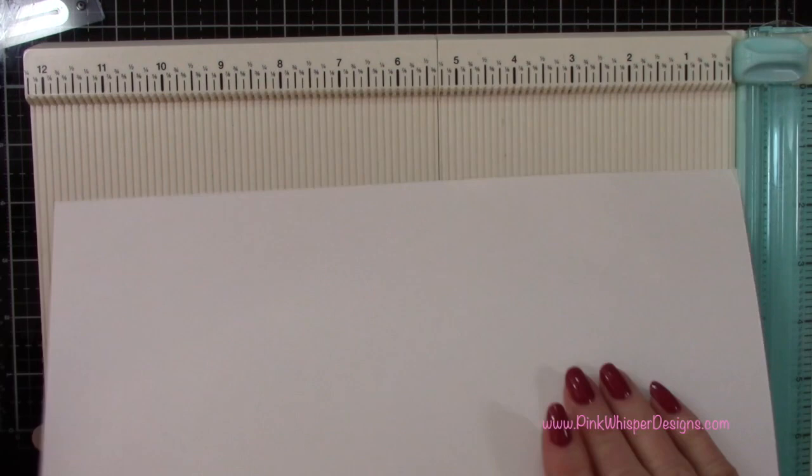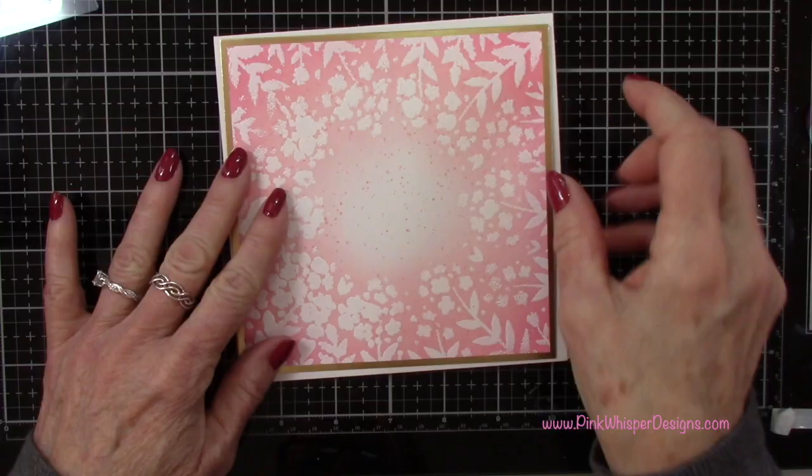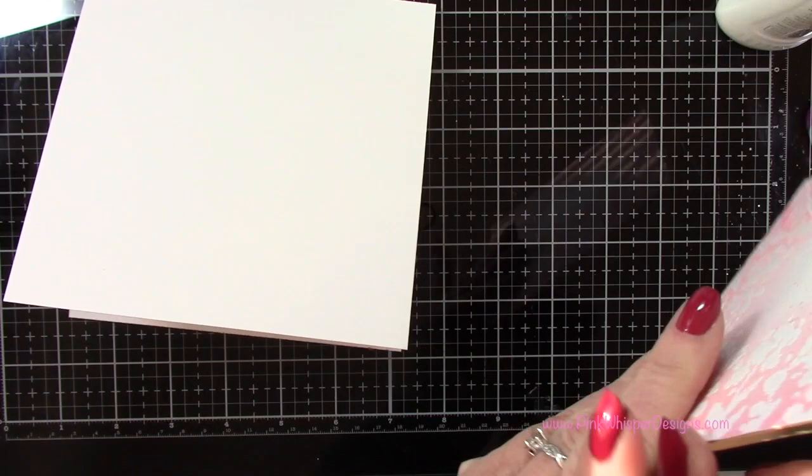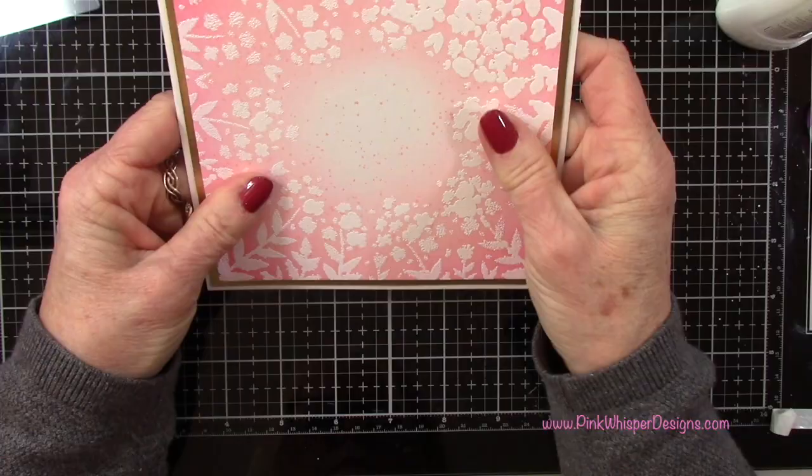So now let's go ahead and create our card. This measures six inches by twelve inches. Remember that the Strathmore Bristol Smooth cardstock paper pad is twelve inches long, so you can create these larger cards with that paper — it's a nice heavy weight cardstock, perfect for your card base. So I'm just going to score it at the six inch mark and then fold it in half, and this will give us a six by six inch card.